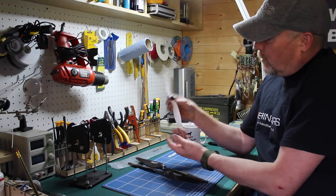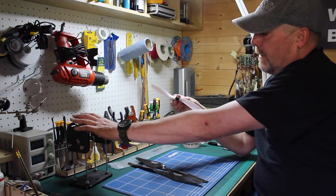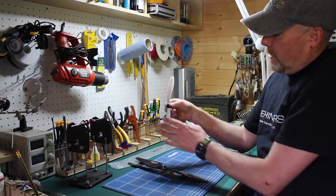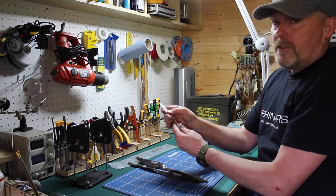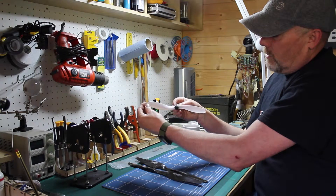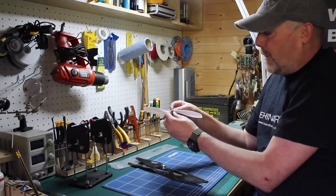The way you balance them is quite simple. You put them in a prop balancer like one of these. Put them in that way round, and one side may just fall down, which means that blade is heavier. Take a bit of material off the underside with a bit of wet and dry to lighten it up, and it will go back to level. Most people take that as being balanced.